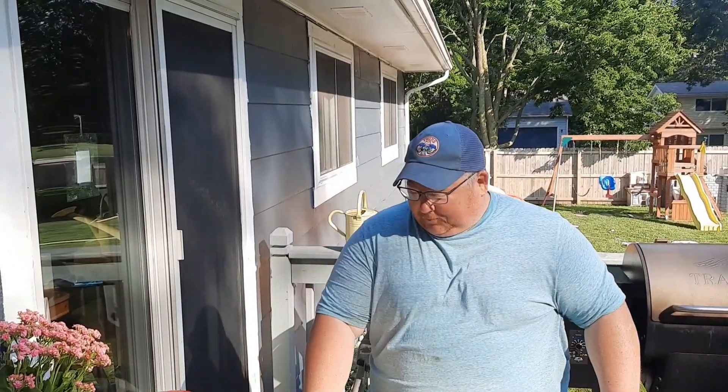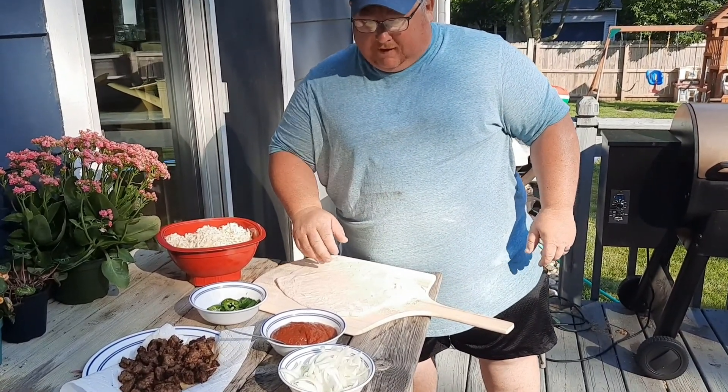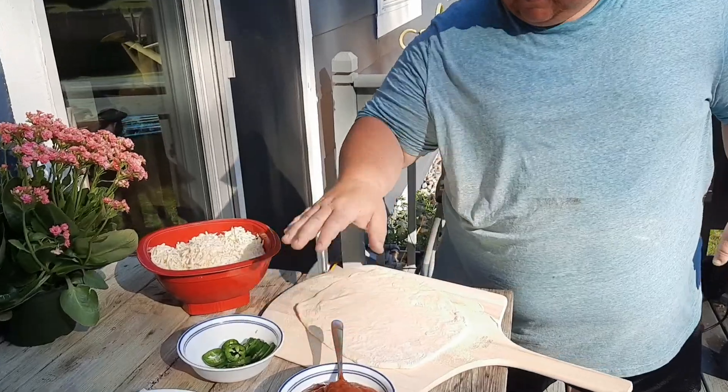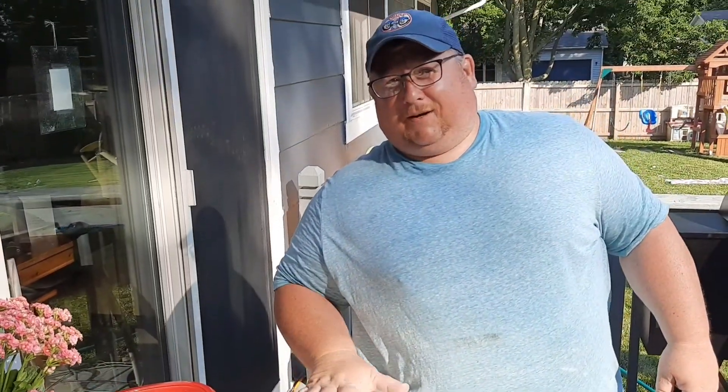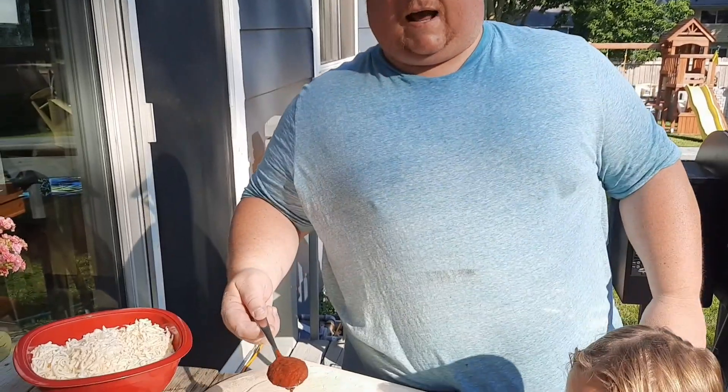We've got our pizza dough all laid out with some semolina flour on the bread cutting board. Just a heads up — if you're going to make pizza dough, have fun with it, but I am terrible at making it. The best place to go is your local pizza joint. I got mine from Hague's Pizza down in Newport, Minnesota. He makes the best pizza. He gave me some sauce and some dough — awesome guy, awesome pizza. He's got a great zip to his sauce and his pizza dough comes out absolutely amazing.